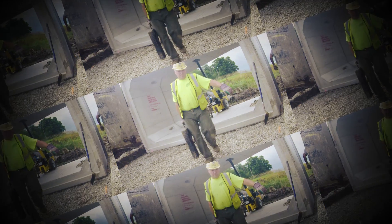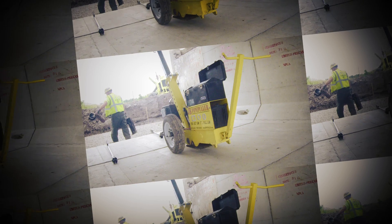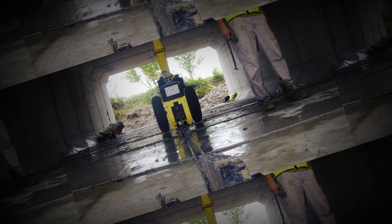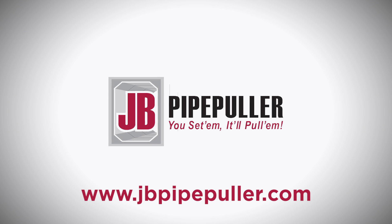This concludes the proper operation and safety procedures of the JB Pipe Puller. Please review this training again if you have any questions, and be sure to read the operation manual to clarify any issues you are uncertain about. Thank you for your time in reviewing all of the materials associated with the JB Pipe Puller. Be sure to visit our website at www.JBPipePuller.com for more information.